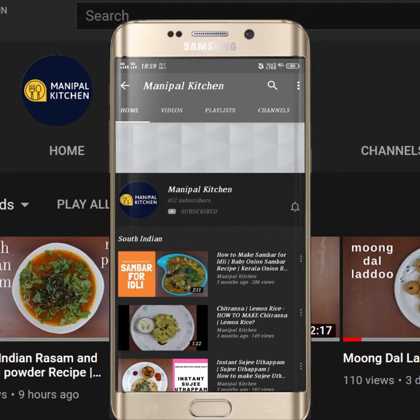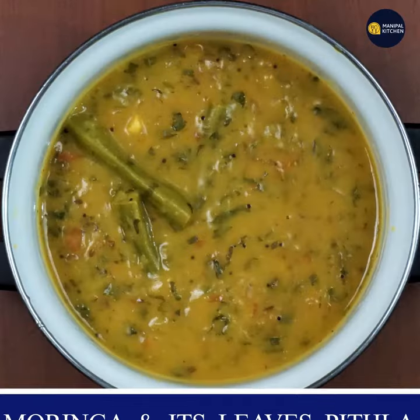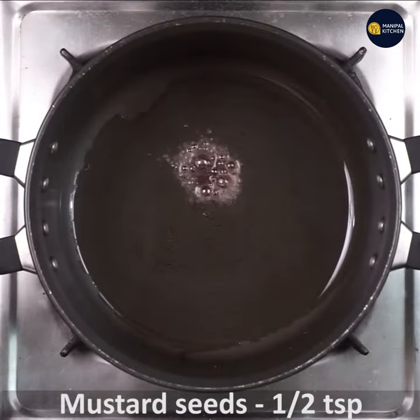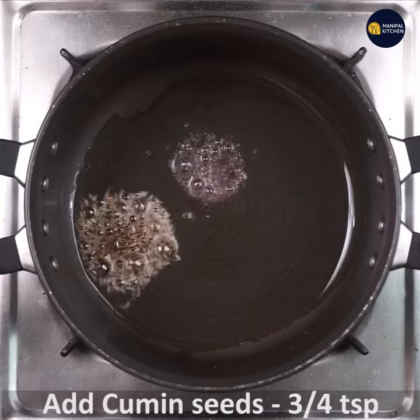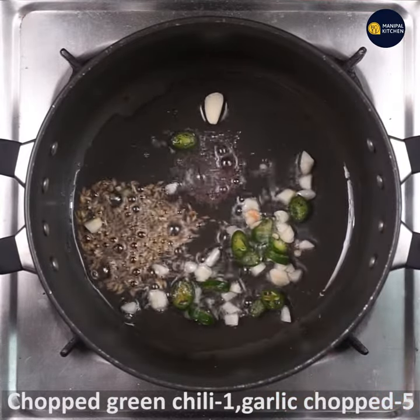Subscribe now and press the bell icon to never miss an update. Hello and welcome to the Nepal Kitchen. We will be making the Maharashtrian style Moringa dish. We will push the drumsticks on top. You can add 1 teaspoon of sauce and 3 teaspoons of sauce. You can prepare the green chili and garlic.